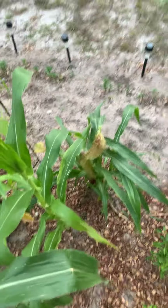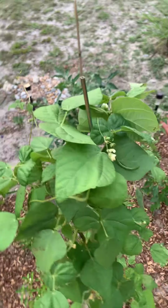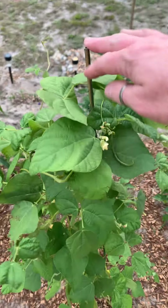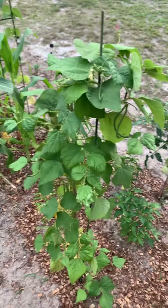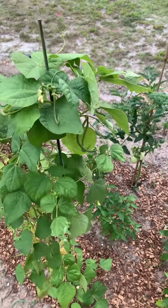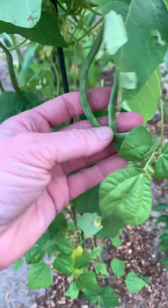These are some peppers I planted. This is another green bean plant — I keep winding it back and forth on itself and I've harvested probably about 12 green beans off of it already. There are some more but they're kind of skinny, so I'm waiting to see what they do.